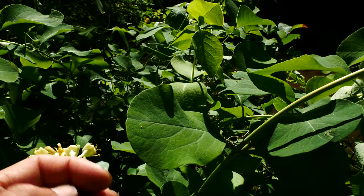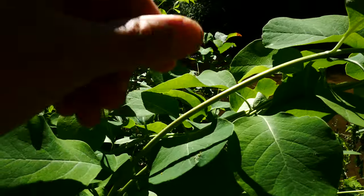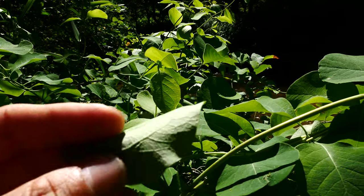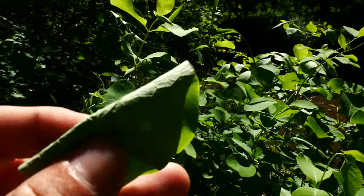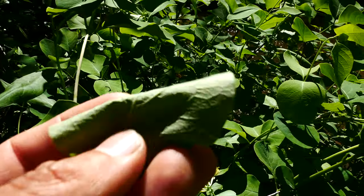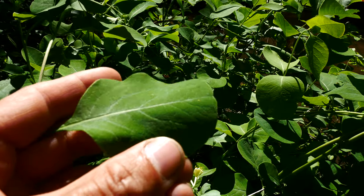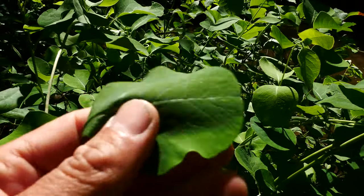One other thing I wanted to point out is that the stem is hairless and glaucous — it has this white powdery, waxy whiteness to it — and then the underside of the leaf as well. It's glaucous on this side, which is this whitish, grayish look, and then look at how nice and green it is on the upper side. And it's hairless too, so it's super hairless.